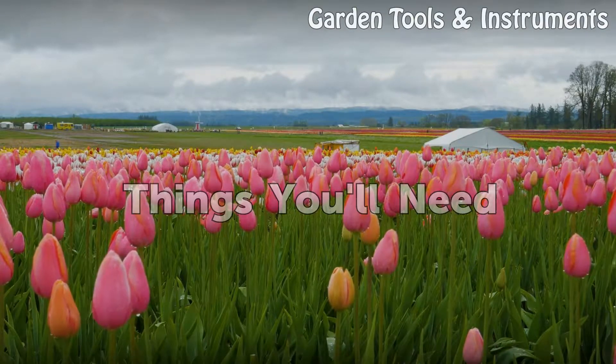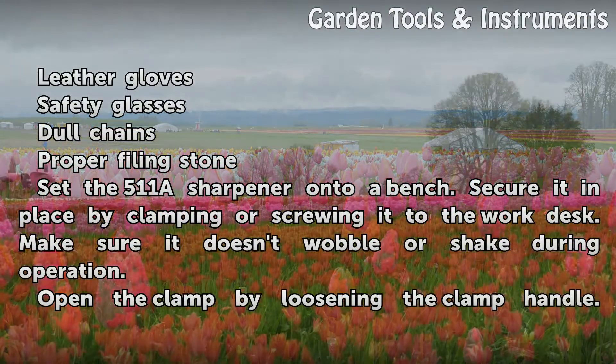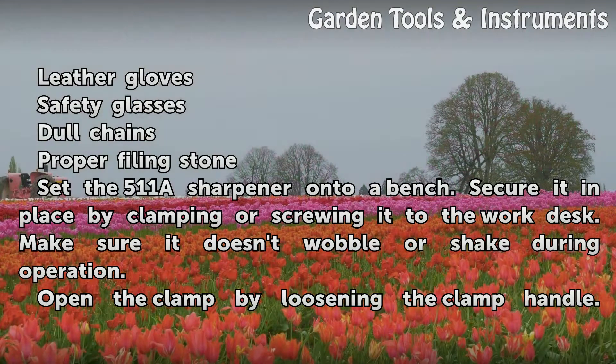Things you will need: leather gloves, safety glasses, dull chains, and a proper filing stone.